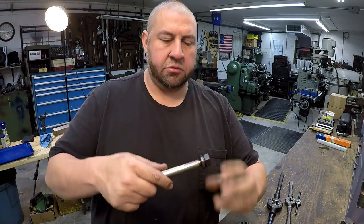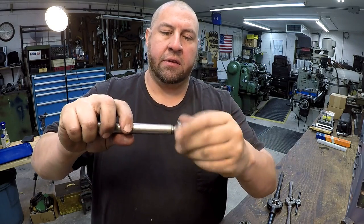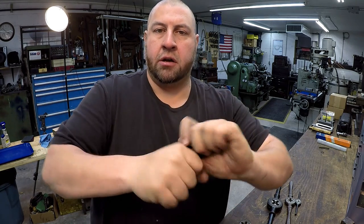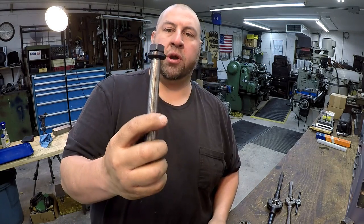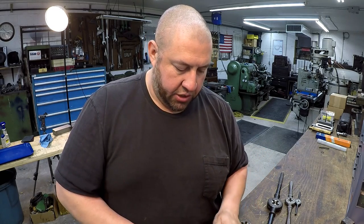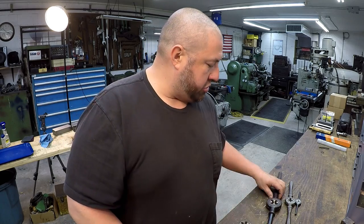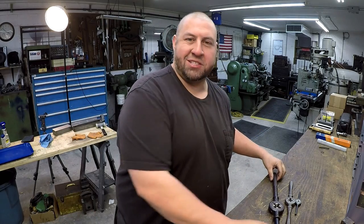All right guys, there we have it — two repaired threads using our hex die. That's a really beautiful fit right there, and the stud is still a little bit snug, which is typical. I've got to pick up another three-quarter-ten die for that stud. So there's a quick use of a hex die, and remember: whenever you're using your round dies, those should be used for cutting new threads. We'll check you guys on the next episode.